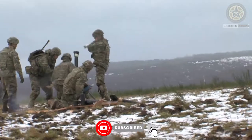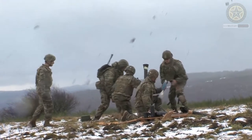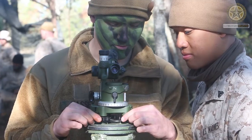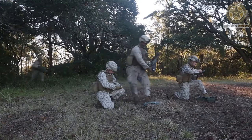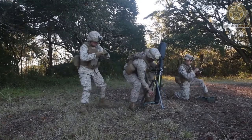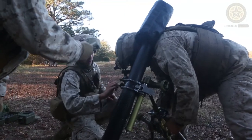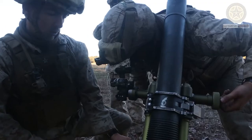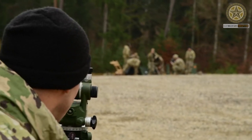The M252 81-millimeter medium weight mortar is a British-designed smoothbore muzzle-loading high-angle-of-fire weapon used for long-range indirect fire support to light infantry, air assault, and airborne units across the entire front of a battalion zone of influence. In the U.S. Army and U.S. Marine Corps, it is normally deployed in the mortar platoon of an infantry battalion.